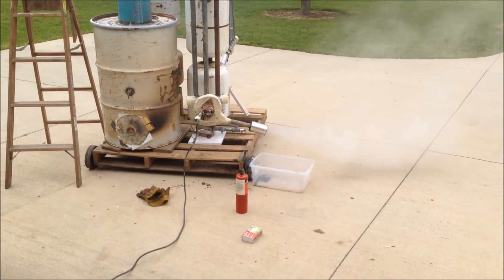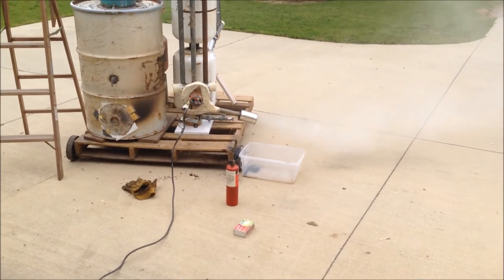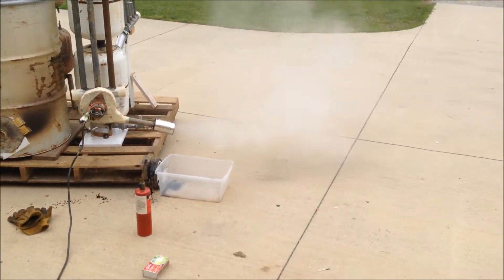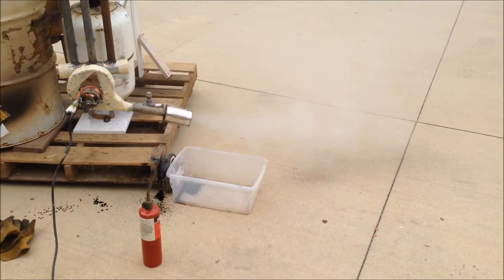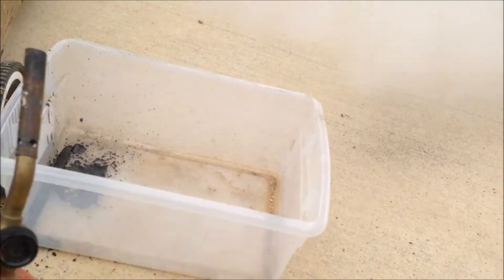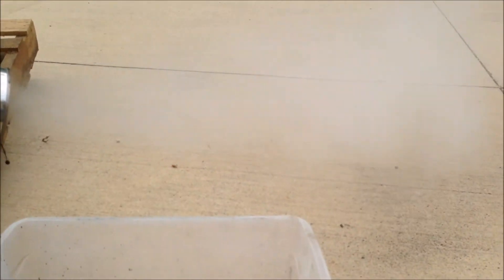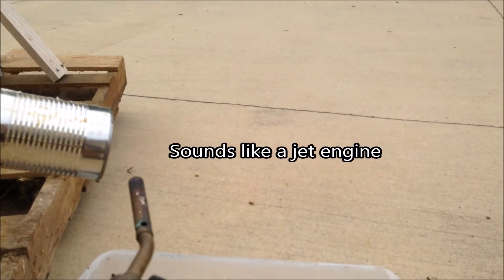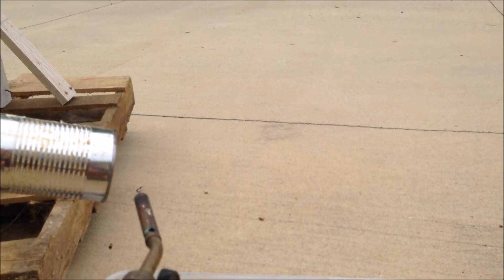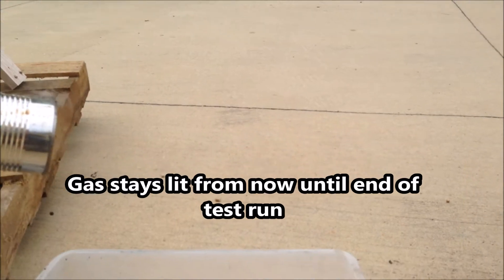I think we're experiencing a thermonuclear meltdown here. My barrel is getting dark, my blower is spinning out. Then the gas comes late. Sounds like a jet engine, and it's standing lit. So it's standing lit right now. Sounds like a jet engine — it's standing lit right now.